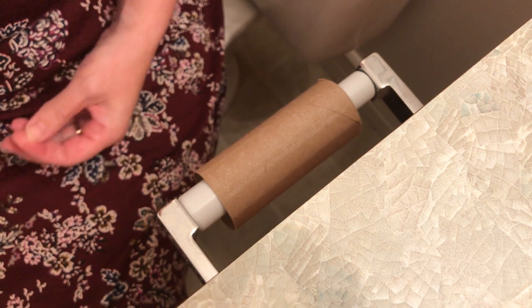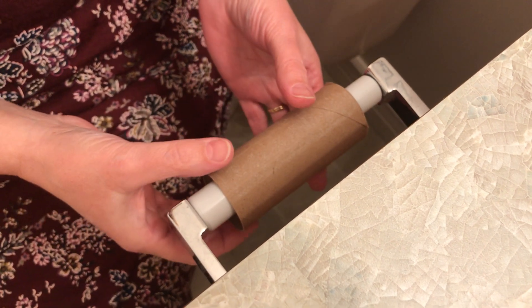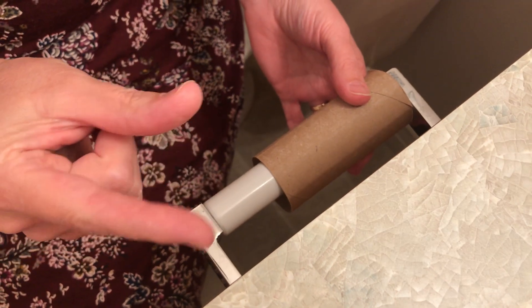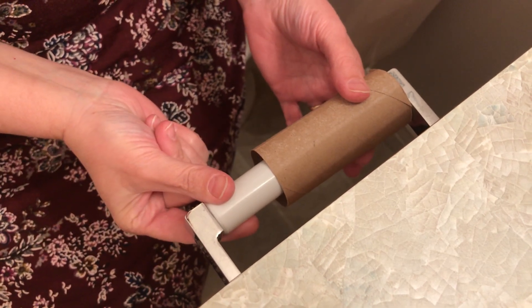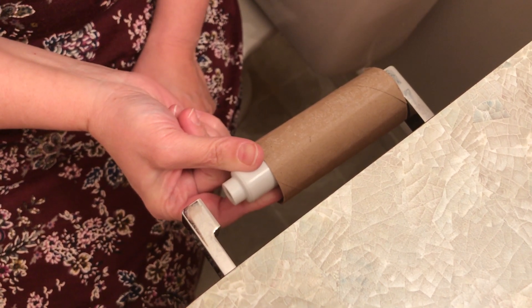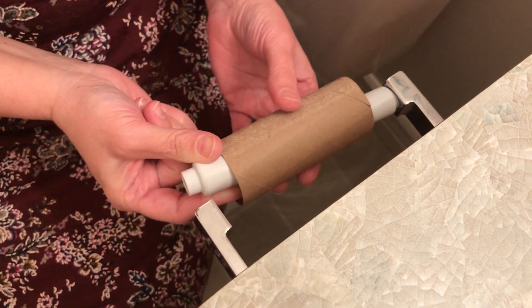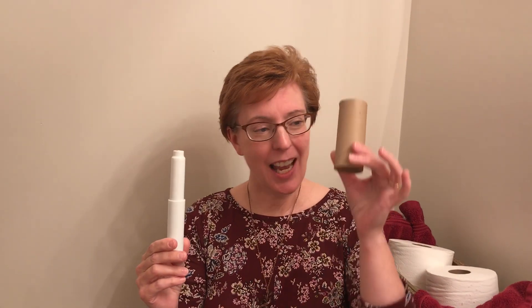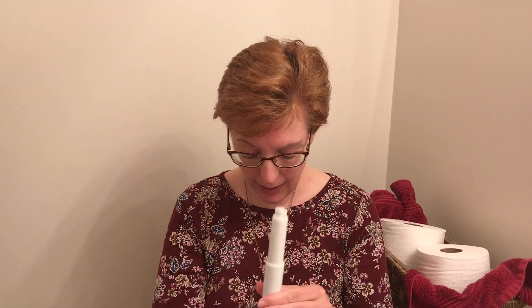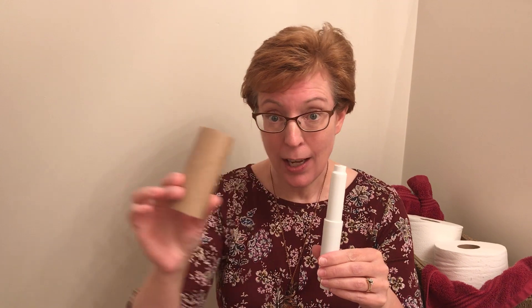I'm going to teach you how to move that. So we will slide it to one side, then take your own two fingers and hold firmly this part here. Slide it — oh wow, it moves. Bring it to an angle and open up. Look what we have: an empty toilet paper roll and this thing. Now don't lose this thing. We take the empty toilet paper roll and we throw it in the garbage can.